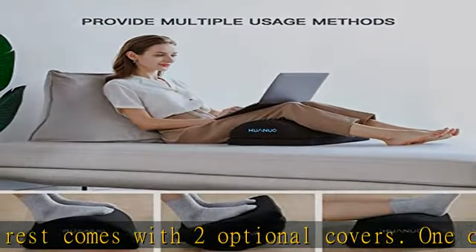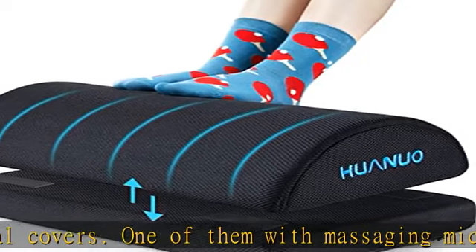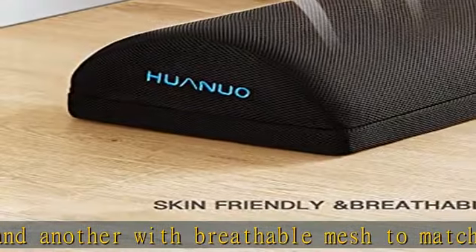Ergonomic footrest for the office: improving posture and blood circulation by holding your feet and legs up, which makes you feel more comfortable. Relaxing your legs and back when you work in the office or at home, even when you are playing games.